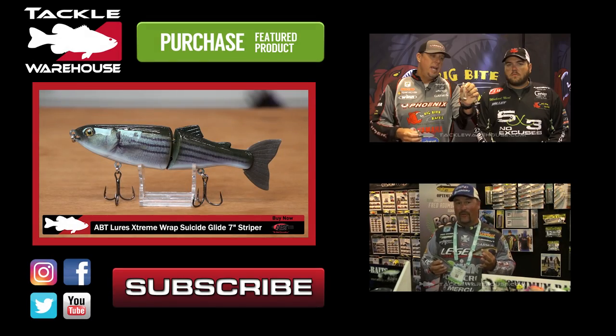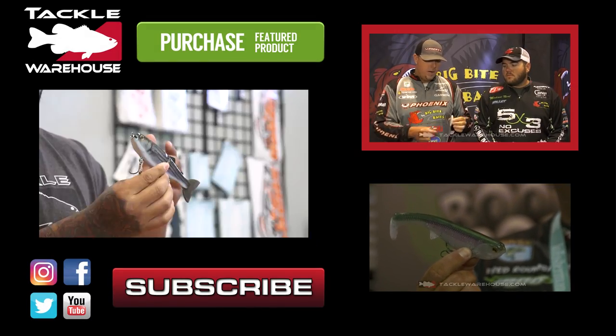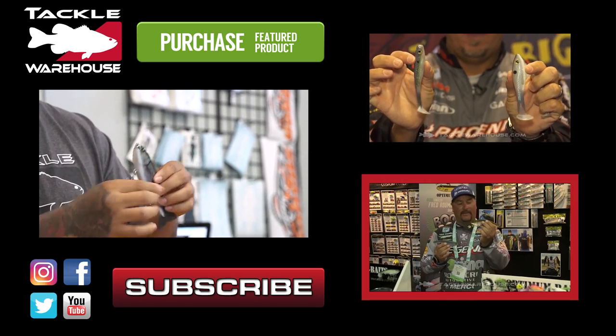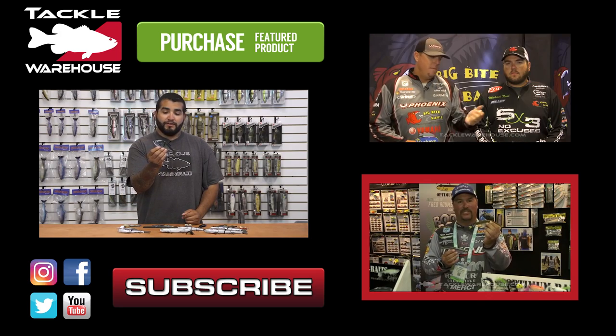We've also got the seven-inch glide series — this one here is the striper color. There's a new color coming to the BB Kickers which is the blue gizzard shad, which is turning out to be a go-to color. And then you've got the new weedless version, which is great for skipping and throwing in shallow water grass.